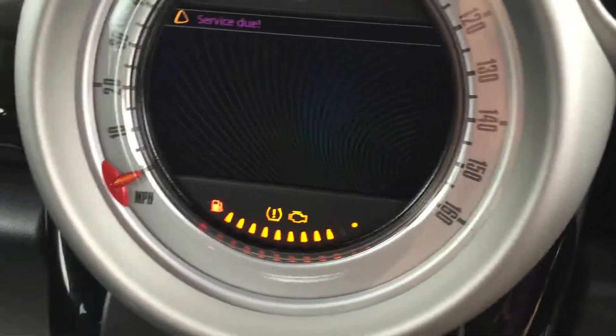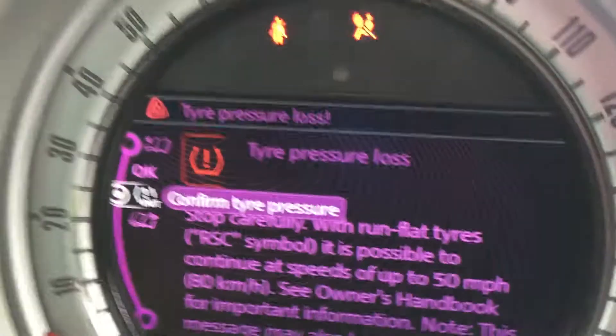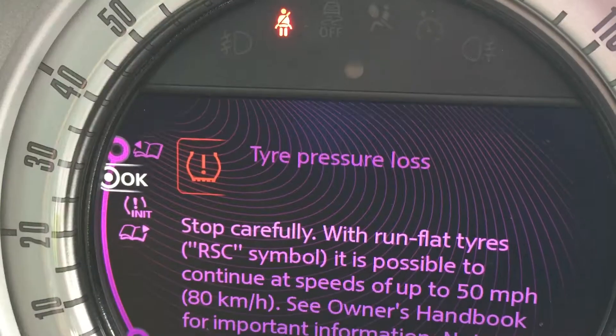We'll just pop in and start her up. She's got a tyre pressure warning light on but we'll take care of that — just showing you she's got the tyre pressure warning light on. I'll just go up to there.